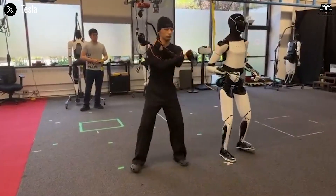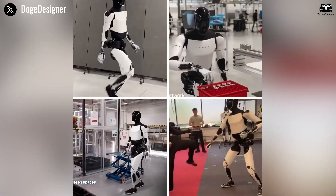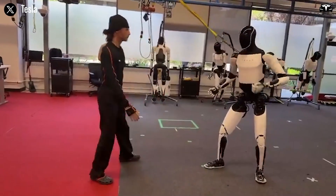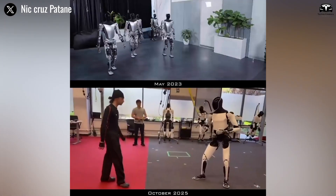From Tesla's robotics lab, the Optimus humanoid robot is taking its movement capabilities to an entirely new level. In this stunning demonstration, a real kung fu instructor pushes, strikes, and attempts to throw the robot off balance.